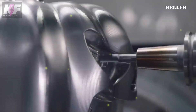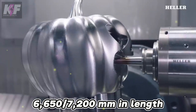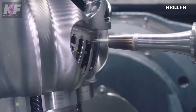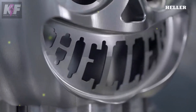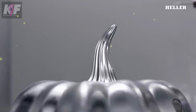Tooling includes HSK A63-100 shanks with a changer capacity of up to 405 tools. The machine's dimensions are 6,650 to 7,200 mm in length, 3,500 mm in height, and 3,250 mm in width, with a maximum permissible workpiece weight of 550 kg. The HF3500 is equipped with advanced features to ensure high productivity and precision in machining operations.